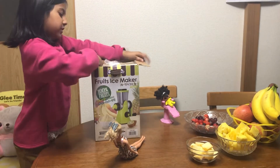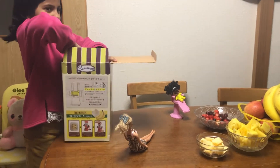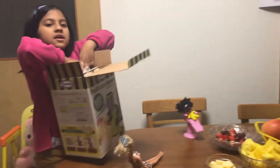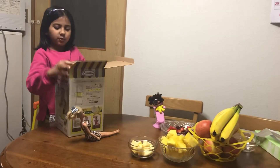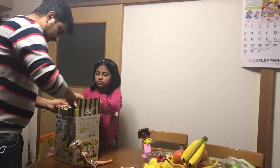By the way, open this first. I can open. Mom, can you help me? Mommy, Daddy, can you help me? I can open this. Yeah, well. Just this, just this. I open this too.